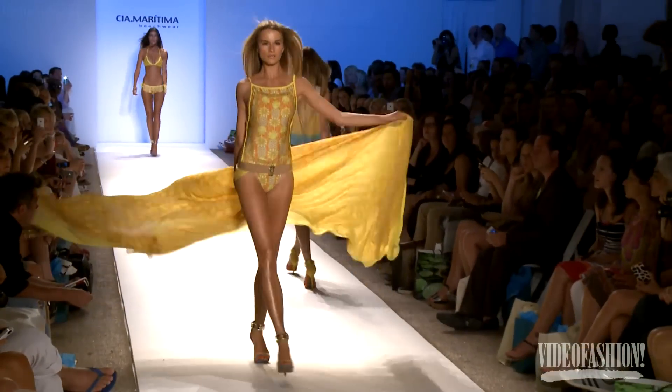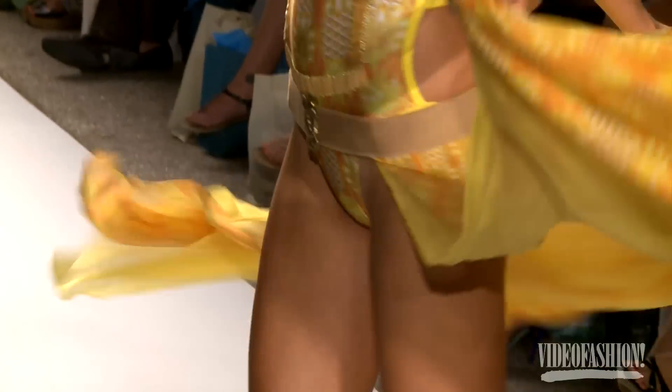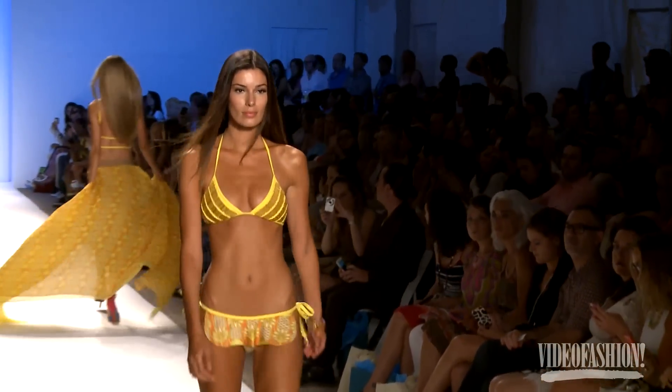We developed a new fabric that shapes the body, but also has a yarn that is very bright. And when we print, sometimes you think that there's light inside the fabric.